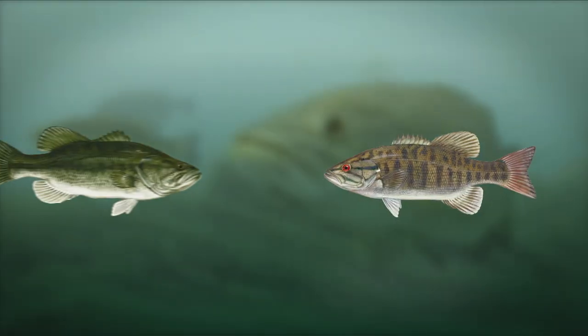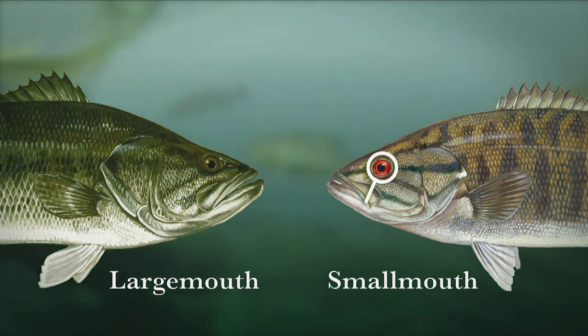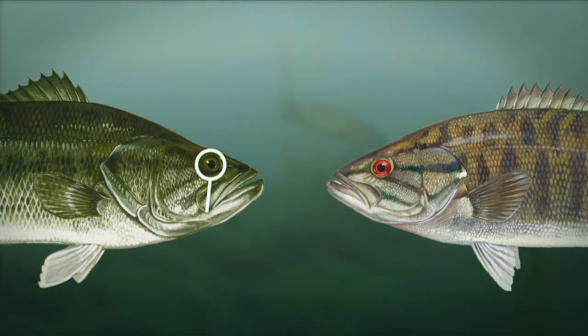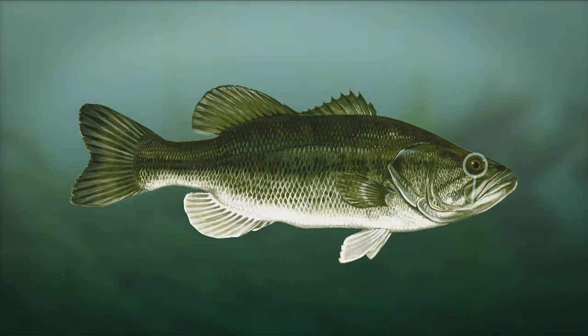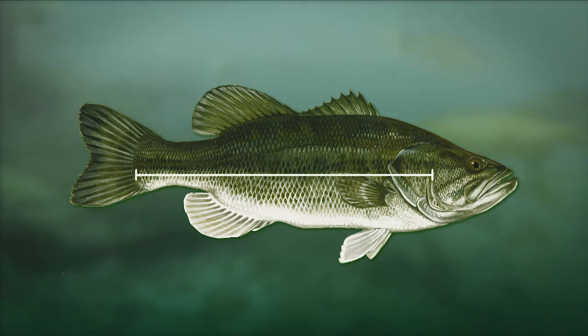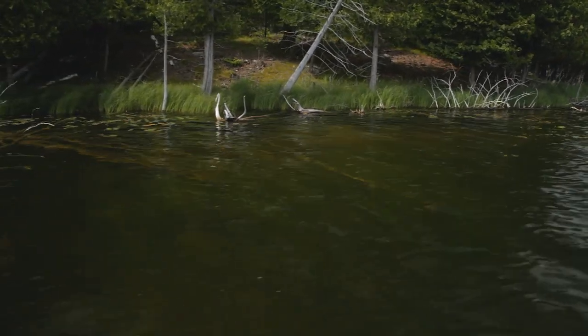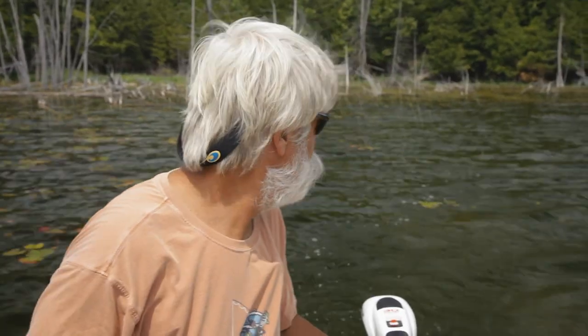Differentiating smallmouth and largemouth is simple. If the mouth only extends to the middle of the eye, it's a smallmouth. If the mouth extends beyond the eye, then it's a largemouth. Body markings are also a giveaway. Largemouth are green and have a defined black lateral line. Smallmouth are brown or bronze with vertical black lines, and usually some horizontal lines on their cheeks. To understand the environments bass live in at different times of year, I went right to the expert, my friend Dave Phillip. Dave has spent his life studying bass professionally as a biologist and also chasing them with a fly rod.